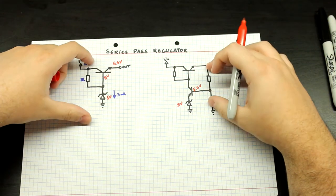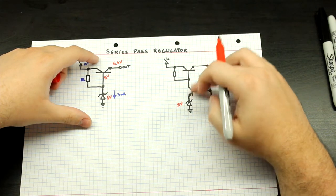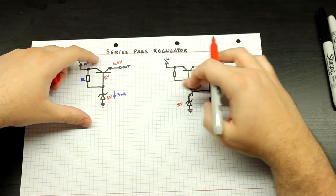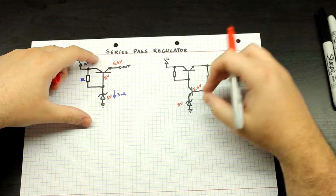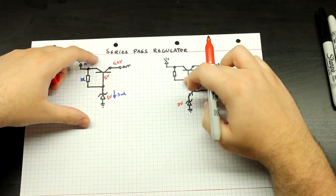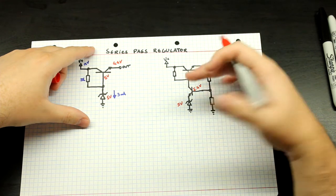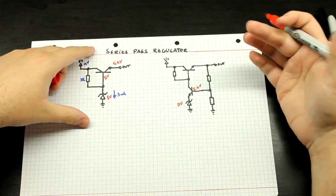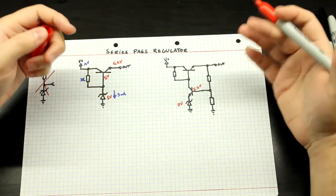One thing to keep in mind is that the current through this Zener is always going to be changing, because we are just shunting some of the current that should be going to the base of this transistor through it. So this doesn't have very good regulation. As soon as it starts to draw more current from the output, more current will have to be diverted from this part to the base of this transistor, which means the Zener gets less current, its voltage will rise, which leads to a higher voltage at the output.